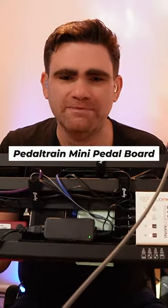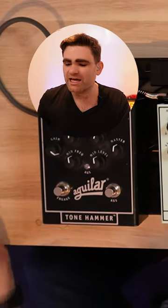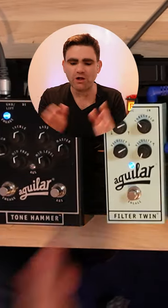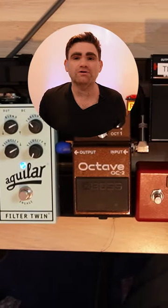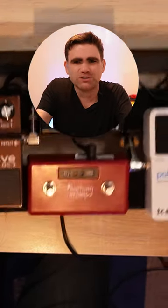The frame behind here is a Pedal Train Mini. This is built like an absolute tank and is really well thought out. To build this board, all you do is literally cover it in hook and loop velcro tape, then put your pedals on with the other side of the velcro tape — and that's what attaches them. You'll be surprised how super solid that is.